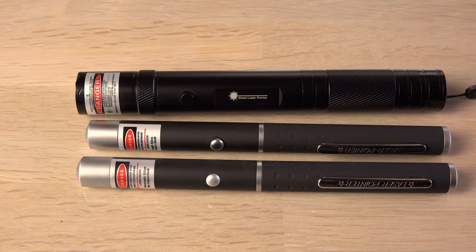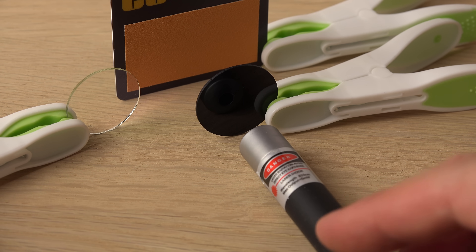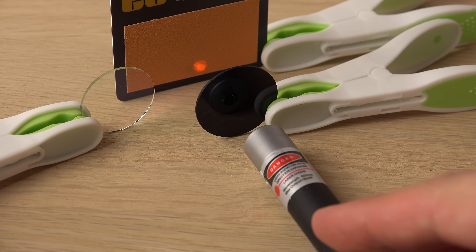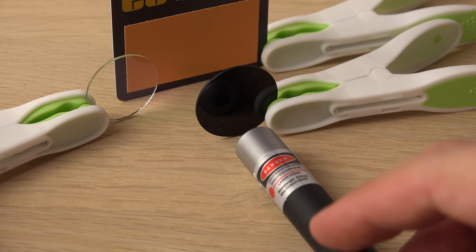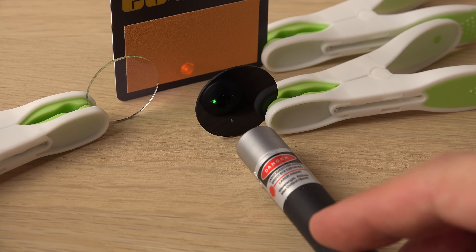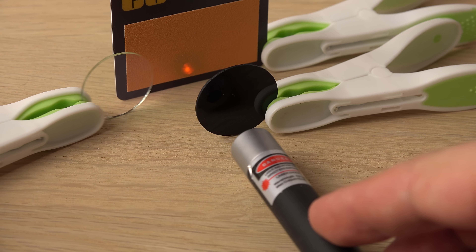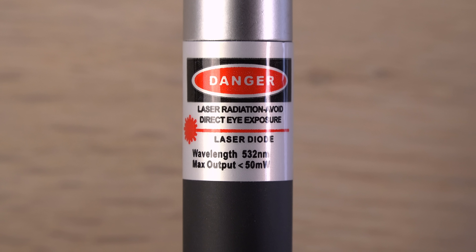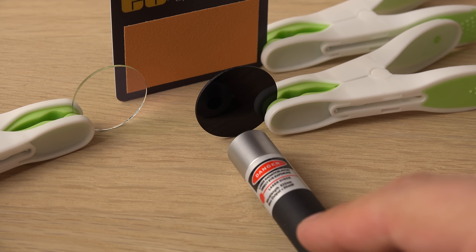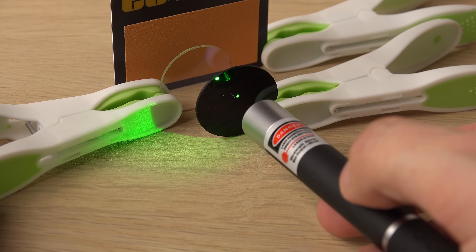I've got three cheap unbranded green lasers to test. Starting with the weakest one, supposed to be less than 5 milliwatts — oh dear, not a good start. It is clearly emitting infrared as detected on the card. Let's try a more powerful one at 50 milliwatts. This one is leaking infrared too.